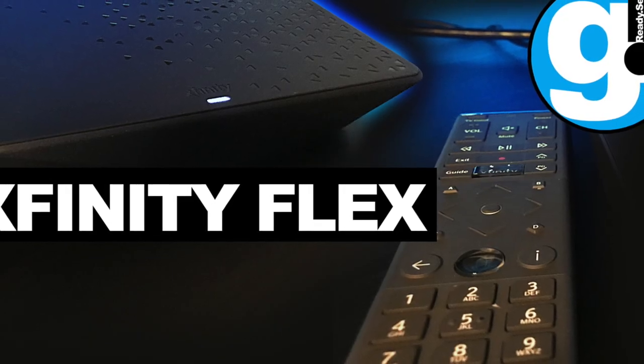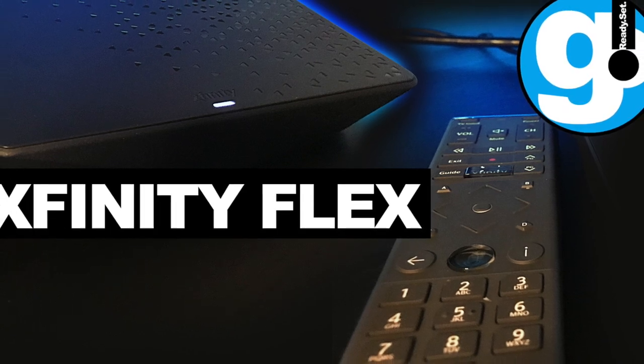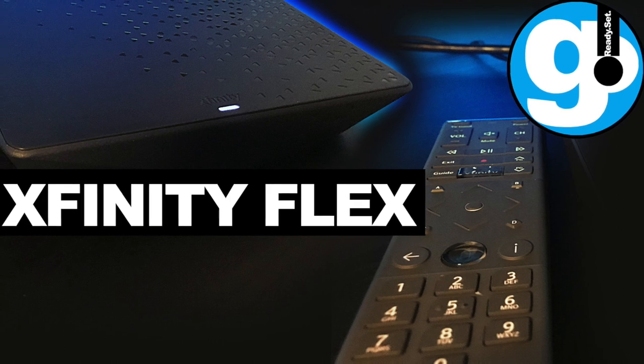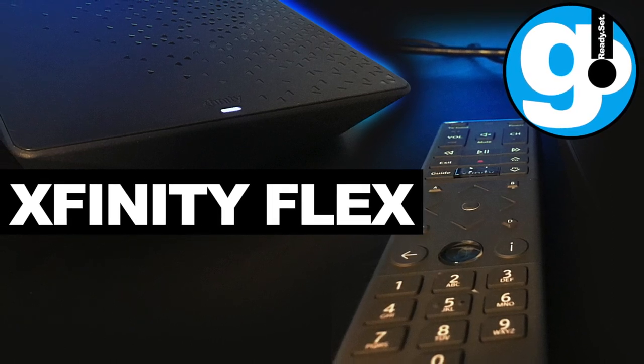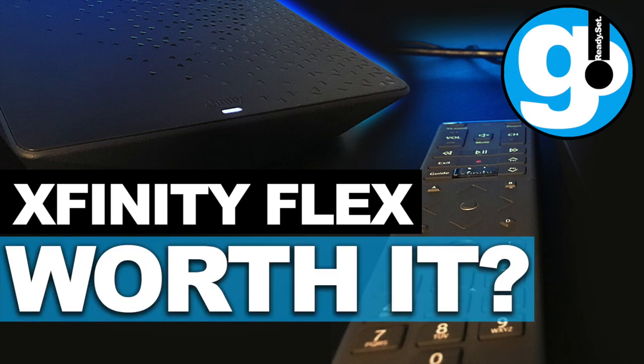Hello everyone, welcome to Ready Set Go. My name is Alex and in today's video we will be taking a quick look at Xfinity's new streaming platform called Flex and its new 4K streaming box. Is it really worth it? Let's find out.